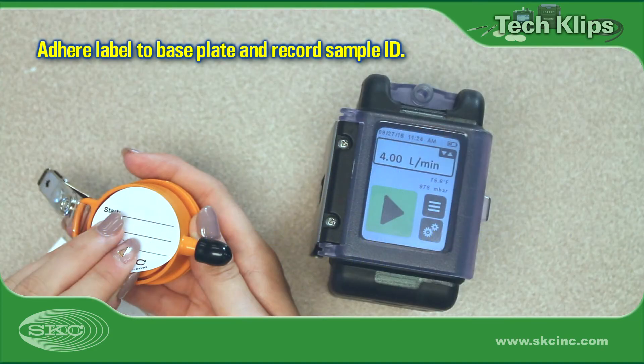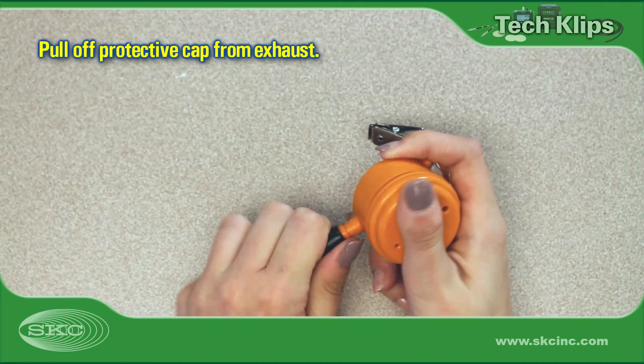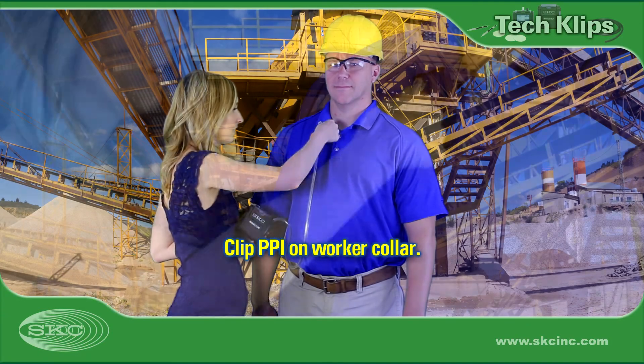Adhere the provided label to the bottom of the sampler's base plate and record the sample ID. Record the sample start time on this label when ready to sample. Remove the protective cap from the sampler exhaust. Attach the pump inlet to the PPI exhaust with Tygon tubing. The tubing should be long enough to reach from the worker's collar to waist.